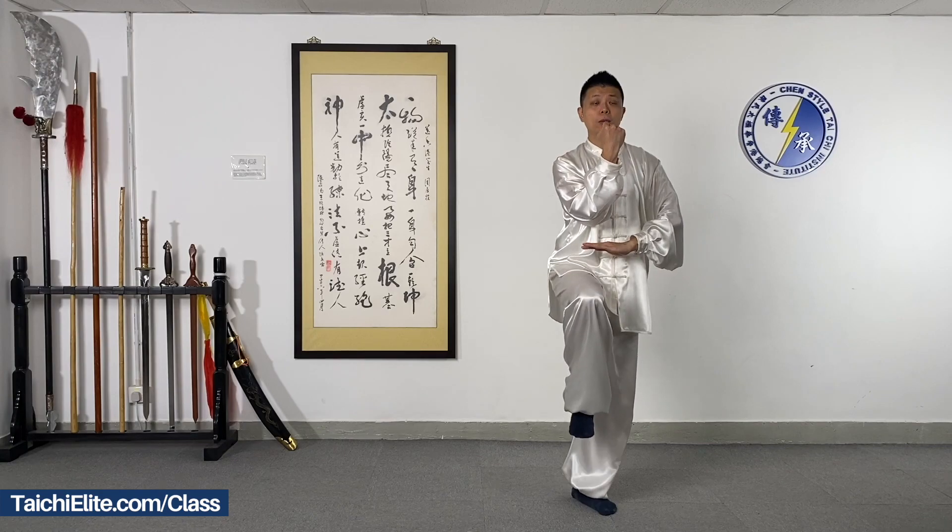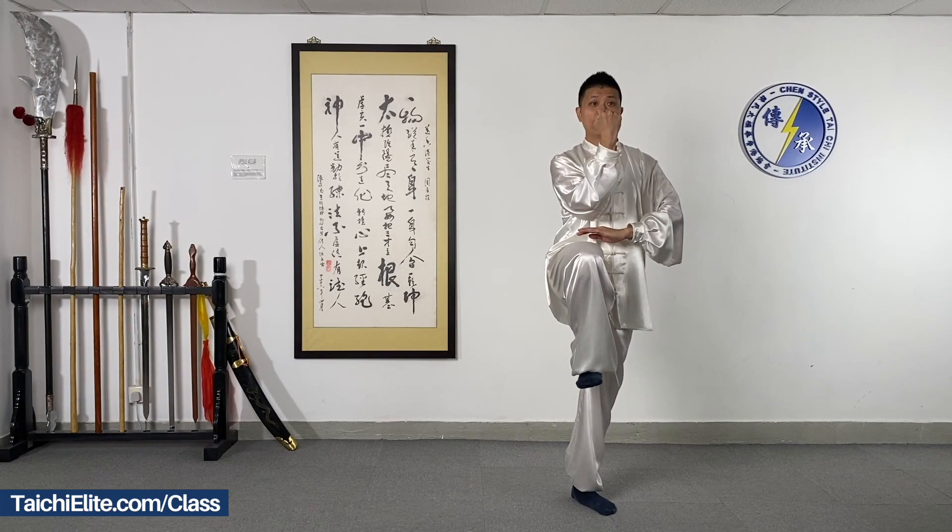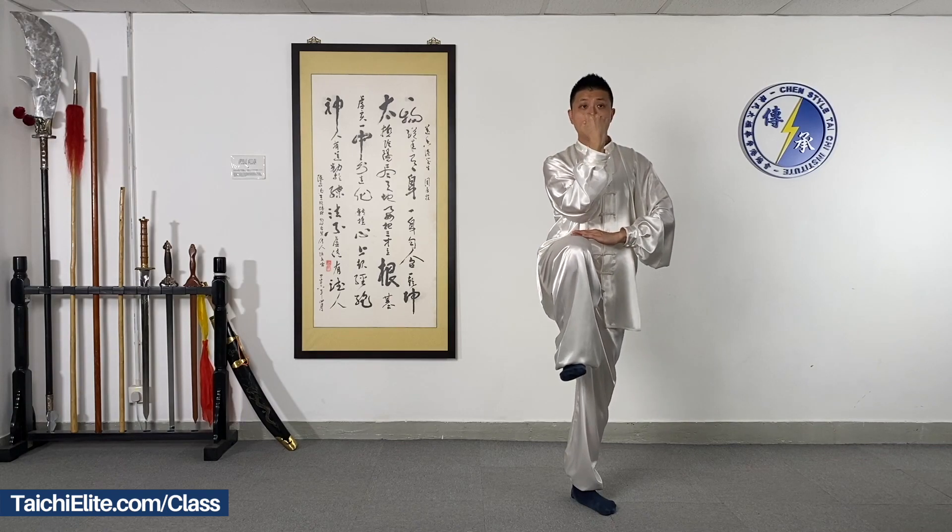Up and hold it, keep balance. Step down, put the fist above the palm, keep it firm, strong leg. Relax the shoulder.